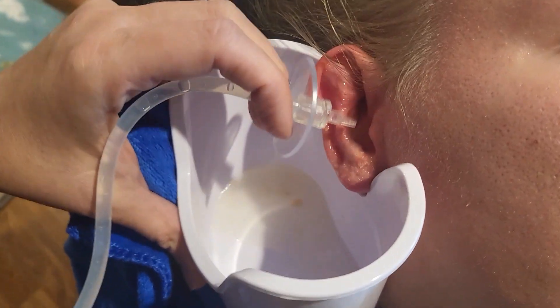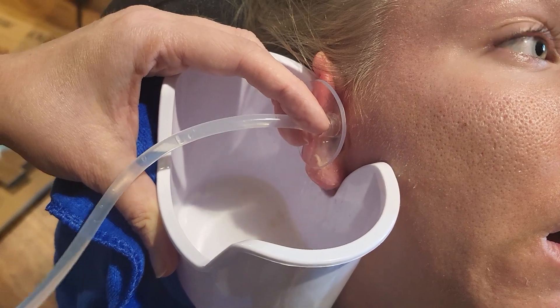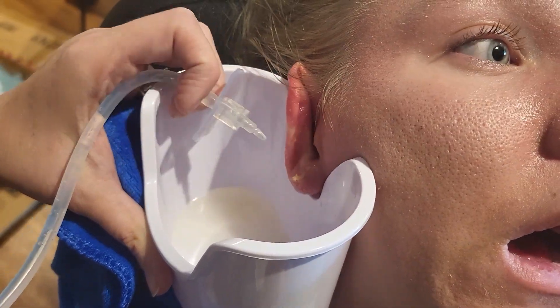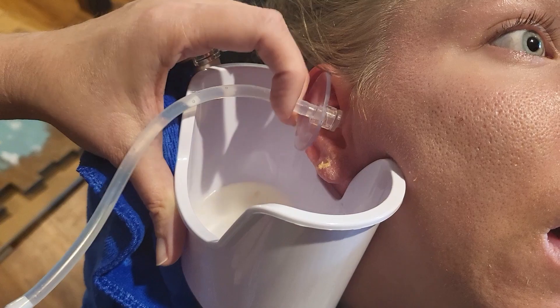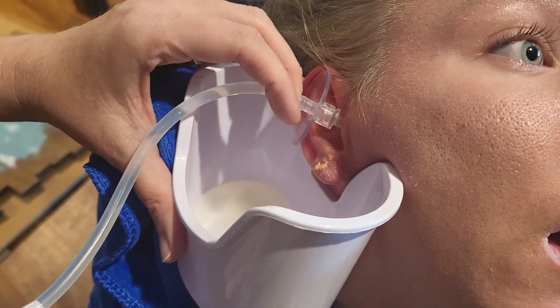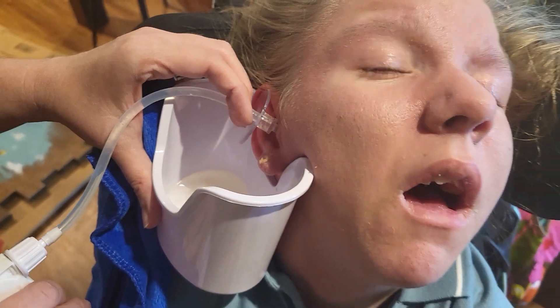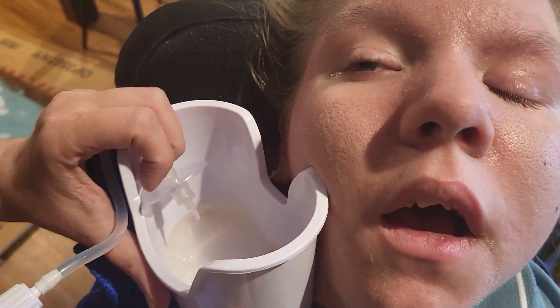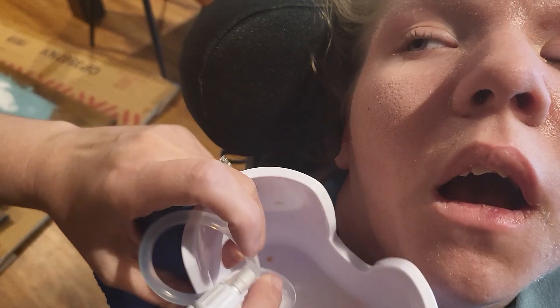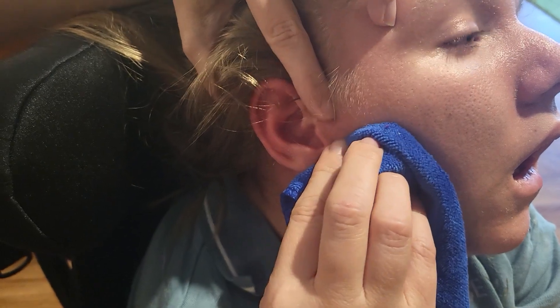You see that stuff in there? Yeah, a little bit. This is just water — yeah, just warm water. Is it uncomfortable? It tickles a little. If it starts hurting you should stop. If you have an impacted eardrum it says you should stop. She doesn't look like she's in any pain — it just tickles a little. Looks much prettier in there now.